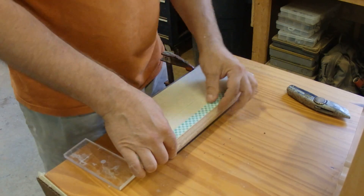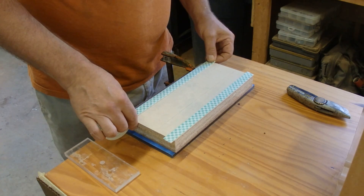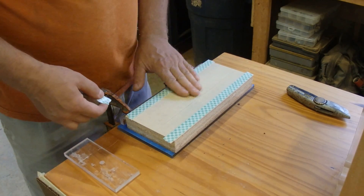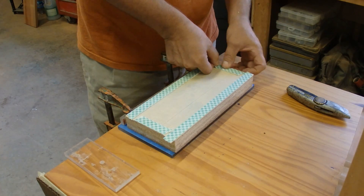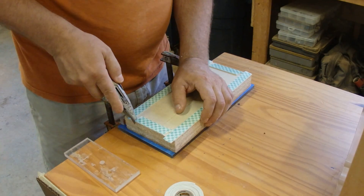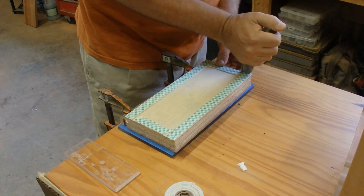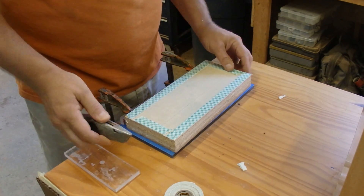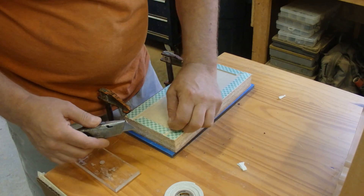So I sprayed it with 3M adhesive, then I stuck this lovely yellow masking tape down, which is pretty darn sticky. Then I sanded it a little bit to make it really dull so the tape would stick even better. I've got one shot at this — I don't have any chances to redo it, no more of this material. I used up every little bit I've got, which is why I was so particular with my cut list to be very efficient with material.